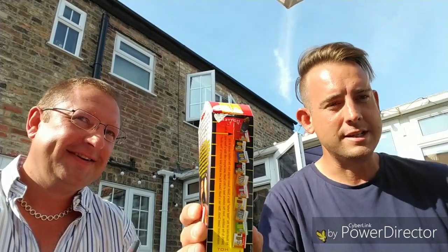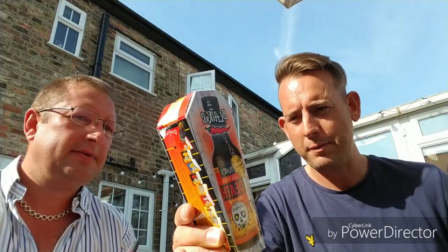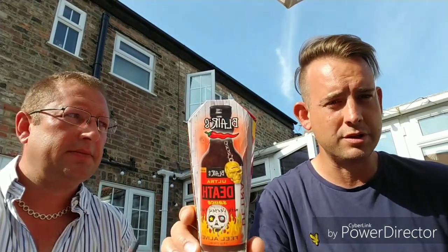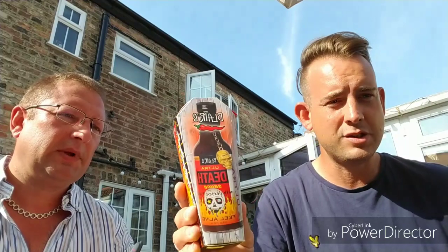The ingredients list on this is ferocious. I'll just read you: habanero peppers, Carolina Reaper, Cayenne, scorpion peppers, ghost peppers — everything in here — and it claims to be 800,000 Scovilles. Presentation-wise, does it get any better? Love it. It comes in a coffin and it has a skull keyring.